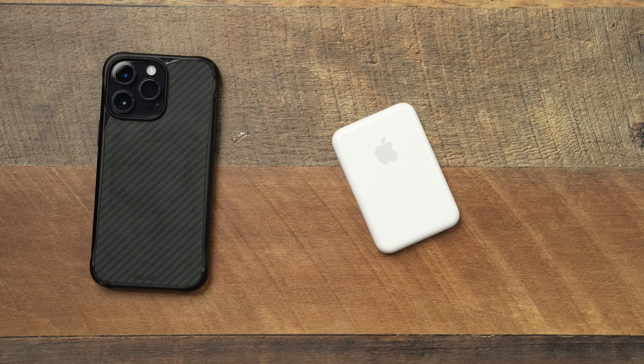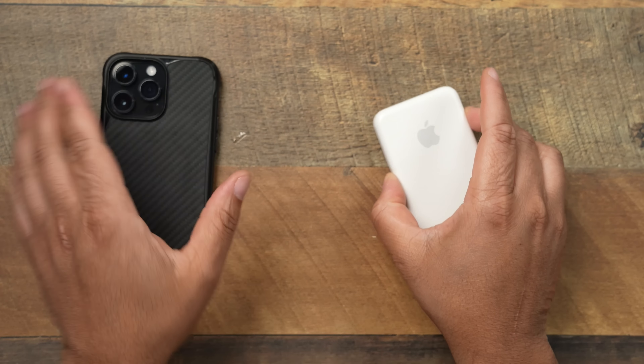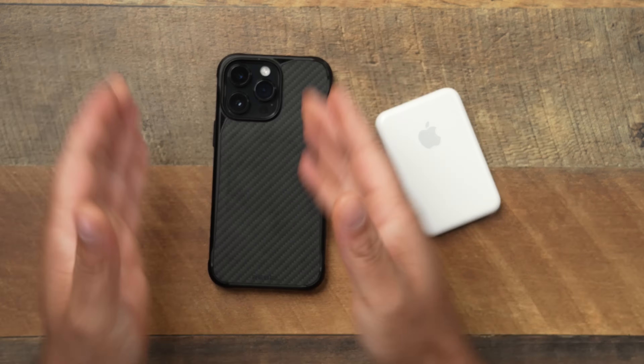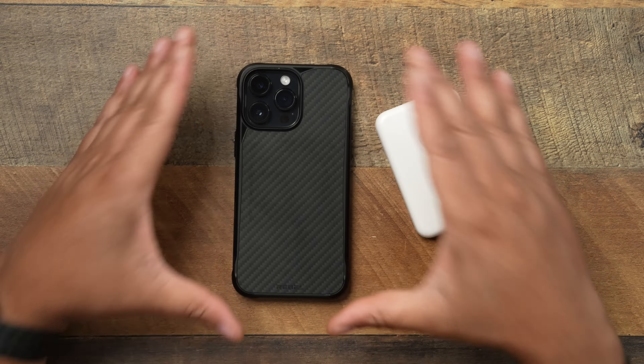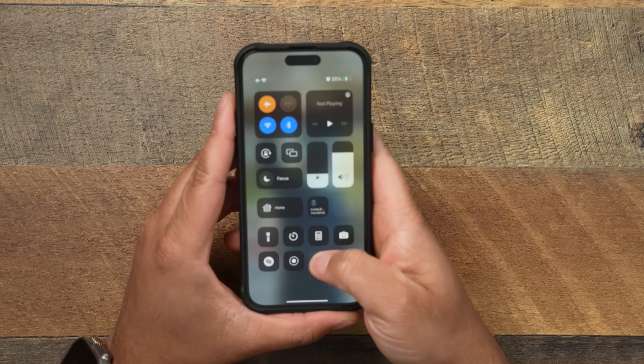Let me give you a scenario of how this is actually used, because I've used it over multiple iPhones over this whole time and it has not degraded in power at all — it's still kicking just fine. Yesterday I had my iPhone 14 Pro Max, eight o'clock in the morning at 100%, and I slapped the Apple MagSafe Battery Pack on there to test it on the 14 Pro Max.